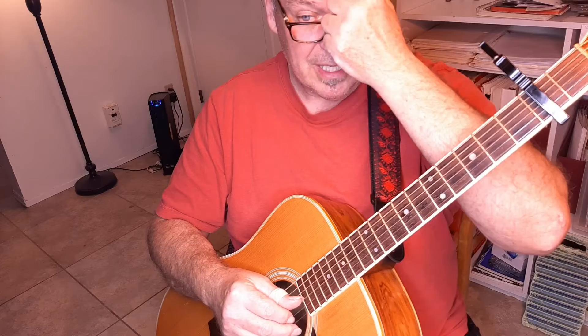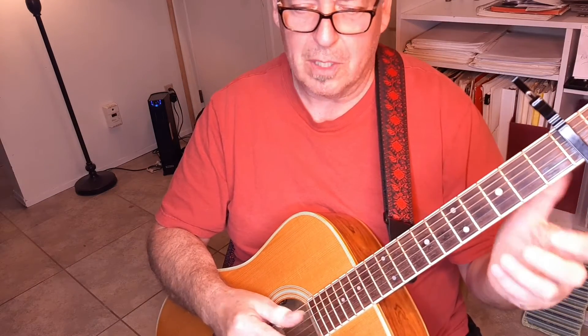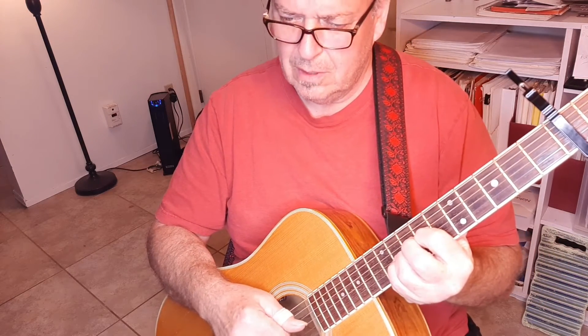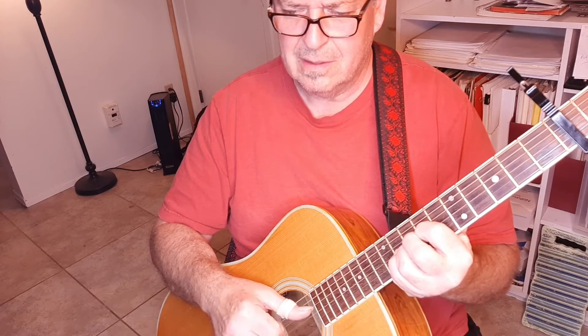The next part is where we have something to glue together. We just play out of this until we get into the chorus. [plays transition] Then we go into the chorus, which is just this.